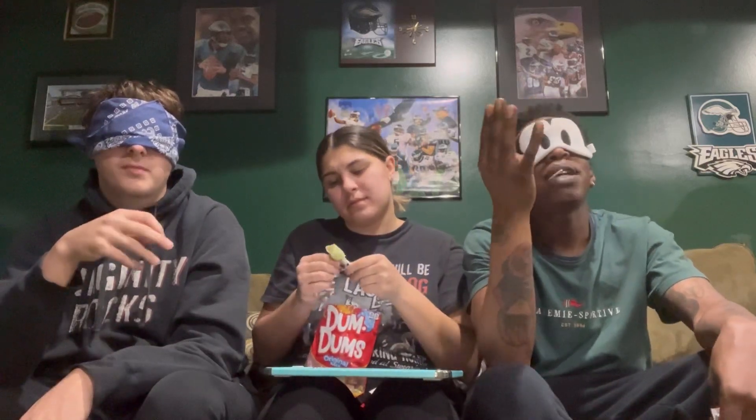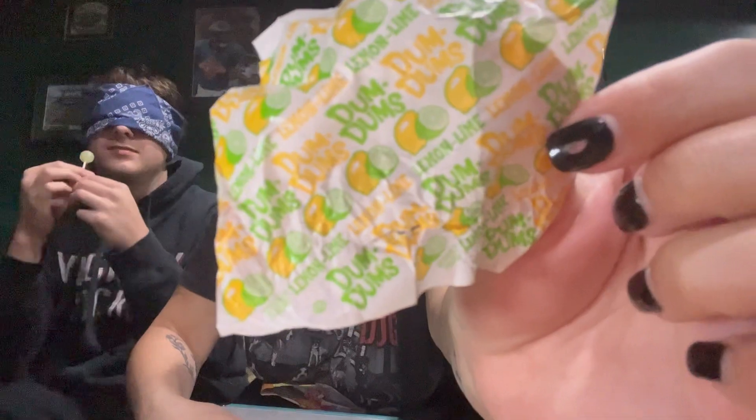Okay, Christopher — which flavor will I give you? At first it tasted like lime or lemon, but is this butterscotch? Nope. You should have stuck with your first answer — it was lemon lime. Oh my God.